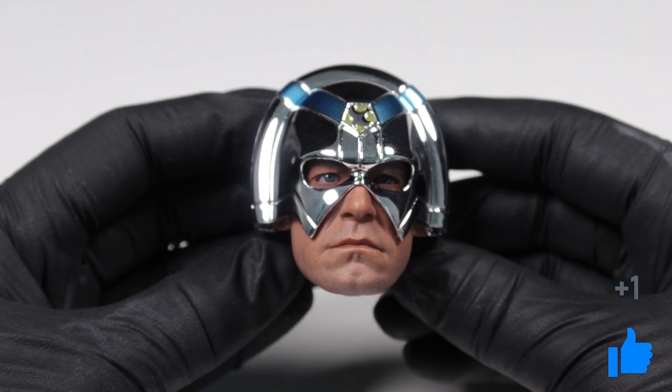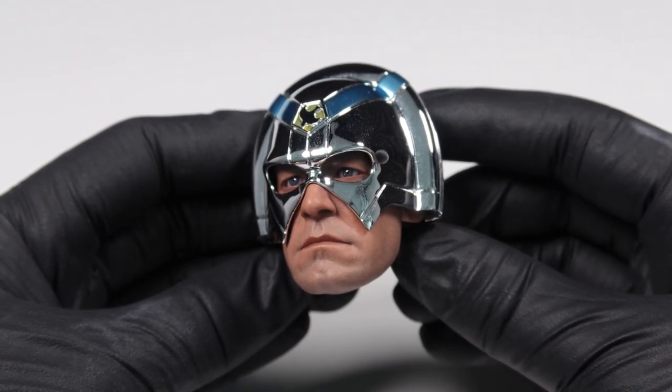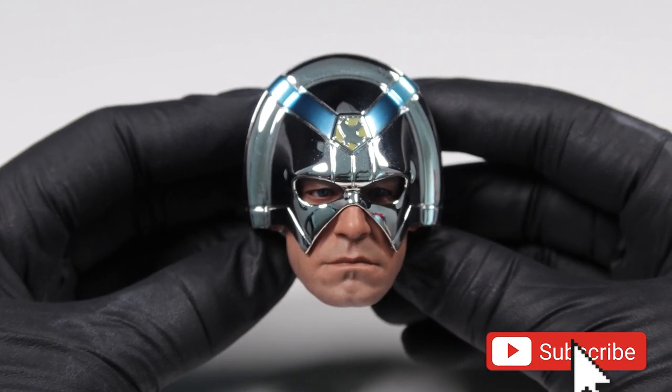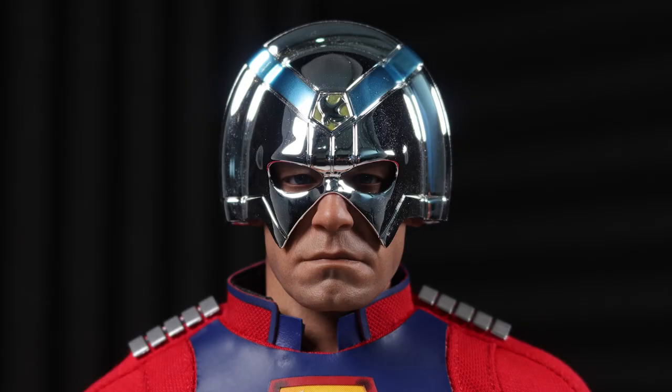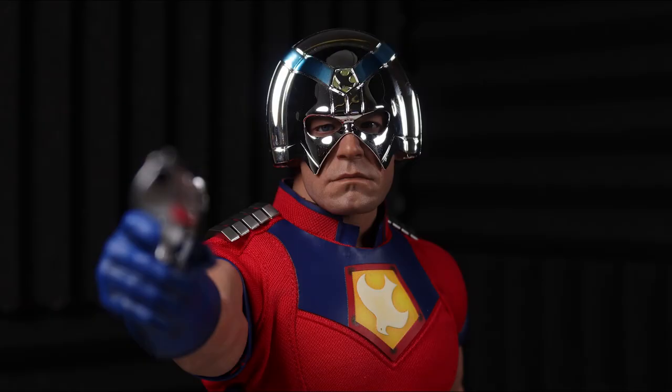As mentioned earlier, you can't see the whole face, but the likeness from what is shown is quite good. The proportions of the eyes, nose, and lips are spot on, and are aided by a few wrinkles here and there. The only minor critique I have is that I think the chin and jaw are a bit too wide, whereas John Cena's is a little slimmer in real life. The paint app is also fantastic, as you can see visible skin texturing and even a little bit of skin shading that helps to make it look very lifelike.